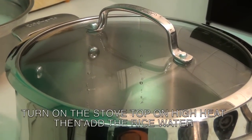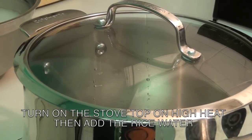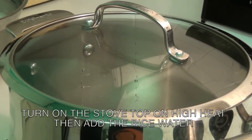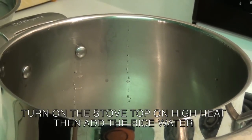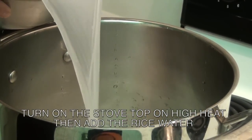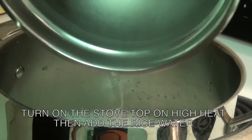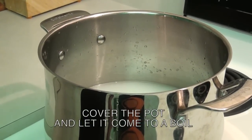Now that you've gathered all the ingredients, here are the procedures you need to follow. Turn on the stove top on high heat, then add the rice water into the pot. Now that you've added the rice water, cover the pot and let it boil.